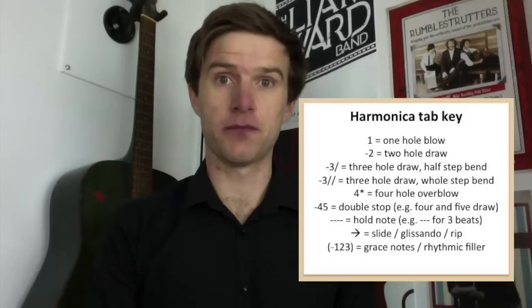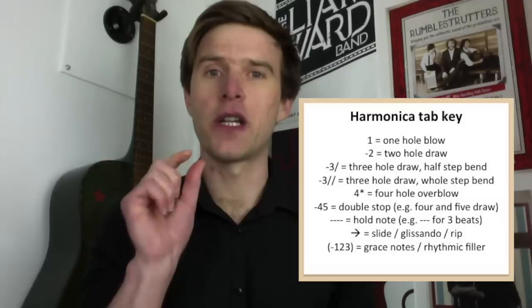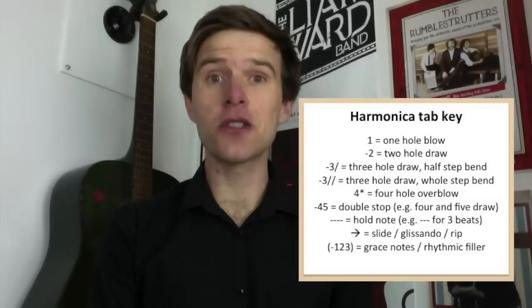When you see my tab, any positive numbers — so if it just says, for example, four — those are blow notes. You can assume anything that's just a number is a blow note. You're going to take the harmonica and breathe out through it, trying to isolate that single hole.